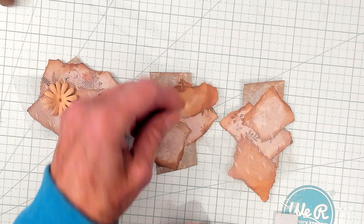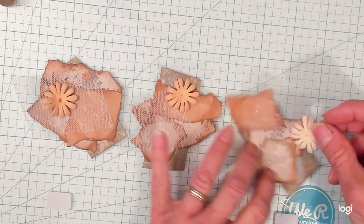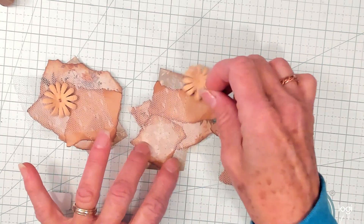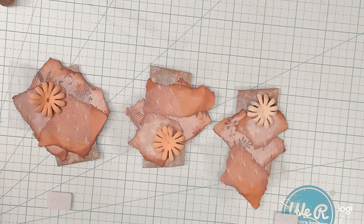So then I'm going to place the flowers down. I like it that way better. Let's do it just like that.